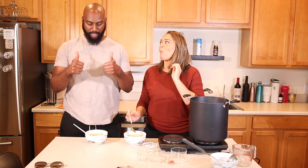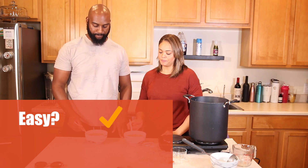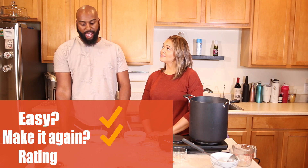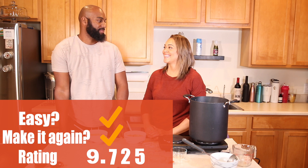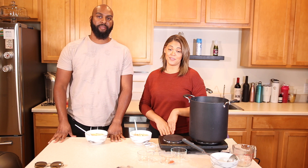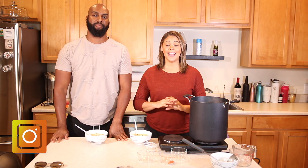Step five: enjoy! That's really good — two thumbs up! Was it easy to make? Yes, a lot of chopping but easy to make. Would you make it again? Yeah. What would you rate it from one to ten? I would give this cream of chicken and gnocchi soup a 9.725. I think it tastes good — it's a soup you can eat with some bread to dip in. Four thumbs up! If you guys decide to give this recipe a try, let us know in the comments, give us a thumbs up, and tag us on Instagram at Our Love Kitchen.